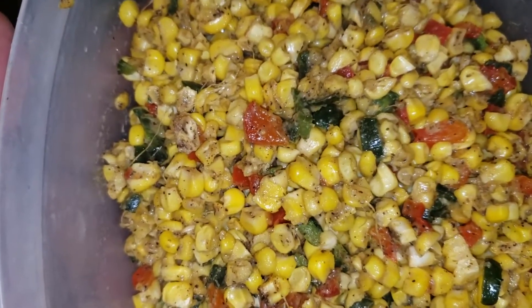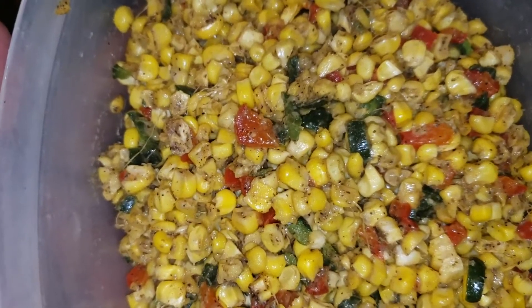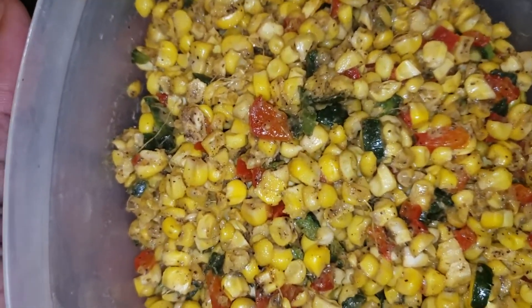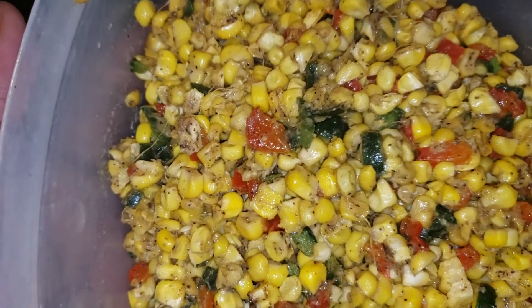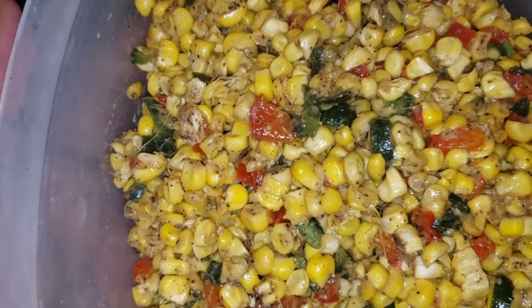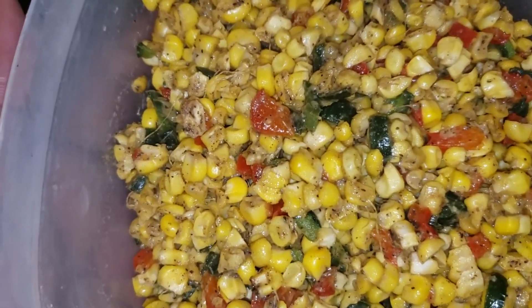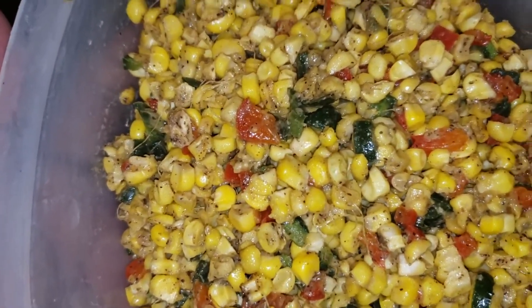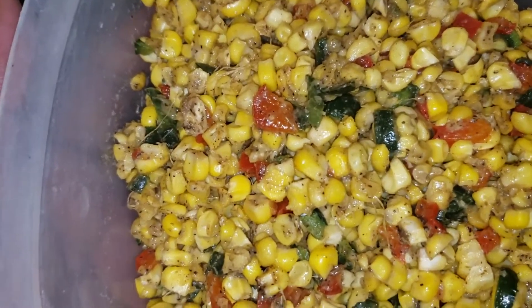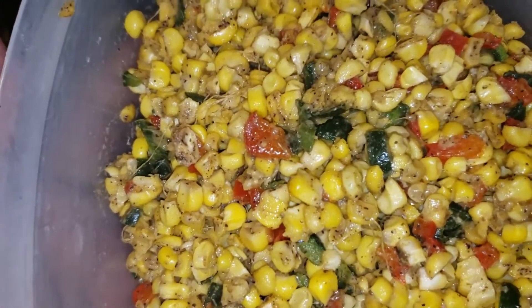Last but certainly not least, we've got that good Southwest Corn. Just fresh corn — I used fresh over frozen this time — along with a third of a poblano pepper and half of a red bell pepper, fried up in some butter. It is so good, it smells so good.